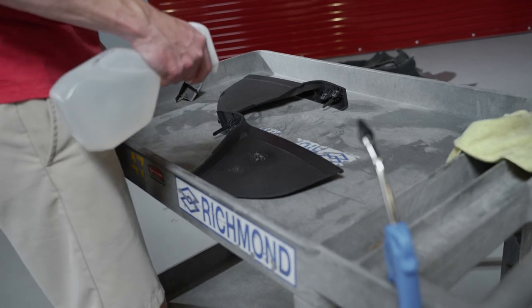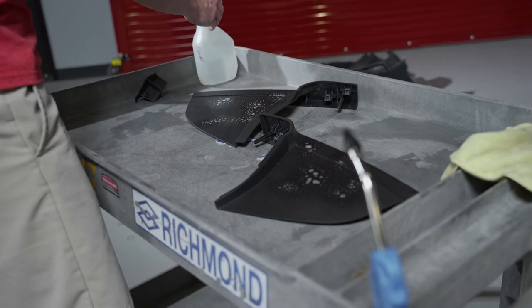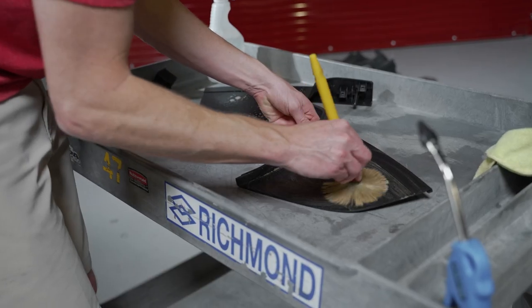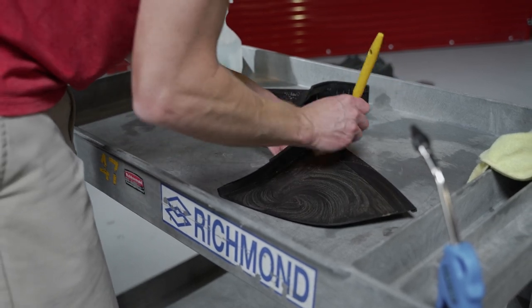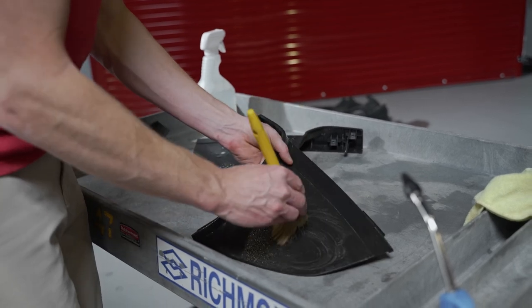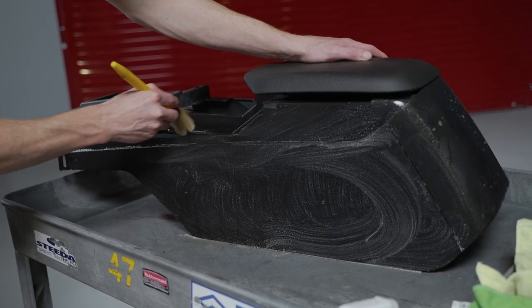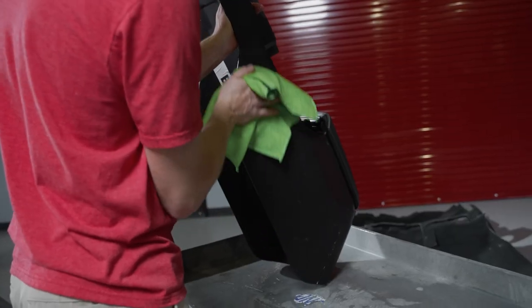Depending on your level of detail and how dirty your interior is, you may use this opportunity to thoroughly clean all of your interior parts that were removed. Use a cleaner specifically designed for delicate interior surfaces and a soft brush to agitate any ingrained dirt. Always test an inconspicuous area first before committing to the entire panel. Wipe away the residue with a dry microfiber towel, followed by a damp one to neutralize the cleaner.